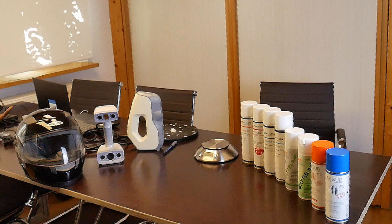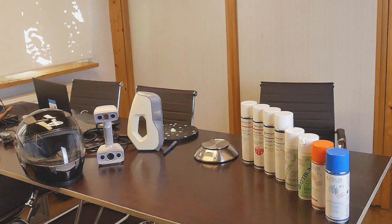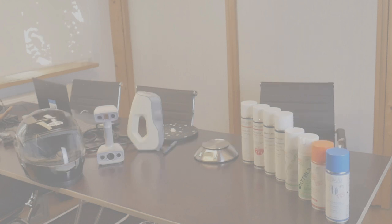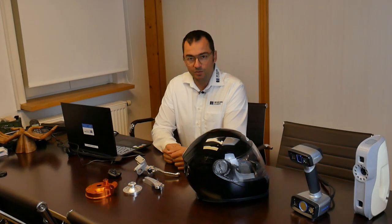First, the disclaimer: we didn't get any money from any company for this video — it's just our personal experience. We are not going to make ourselves responsible for errors or differences you may experience. We just want to exchange our personal experience when working with skin sprays, so enjoy.